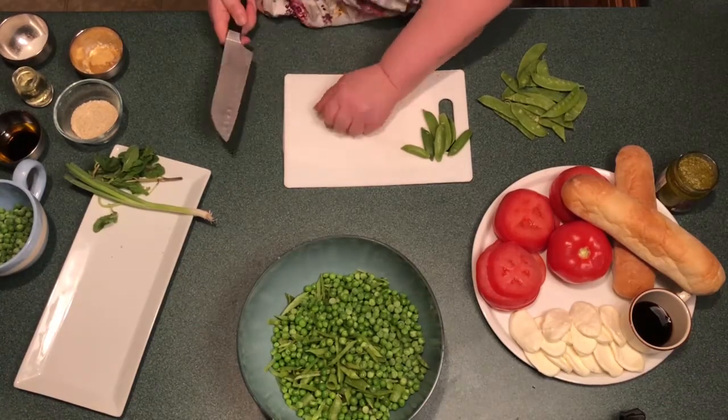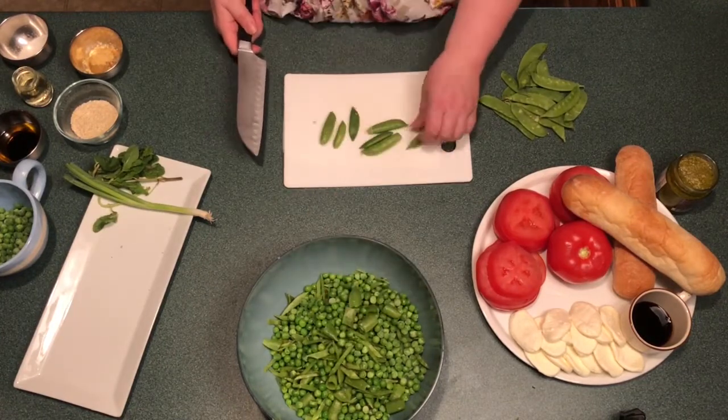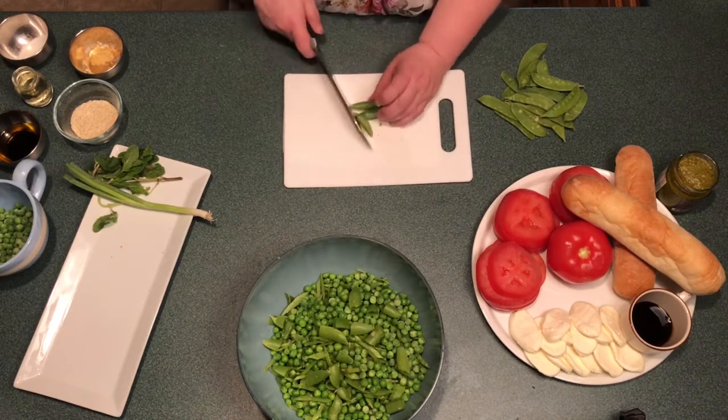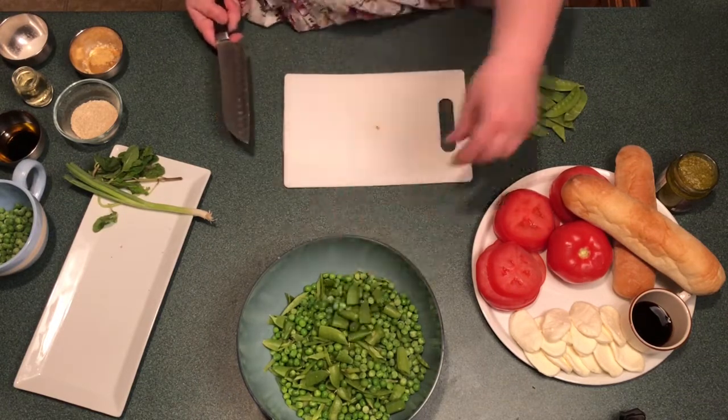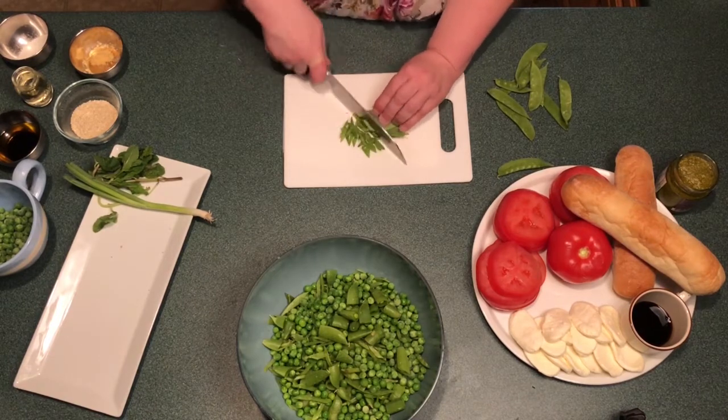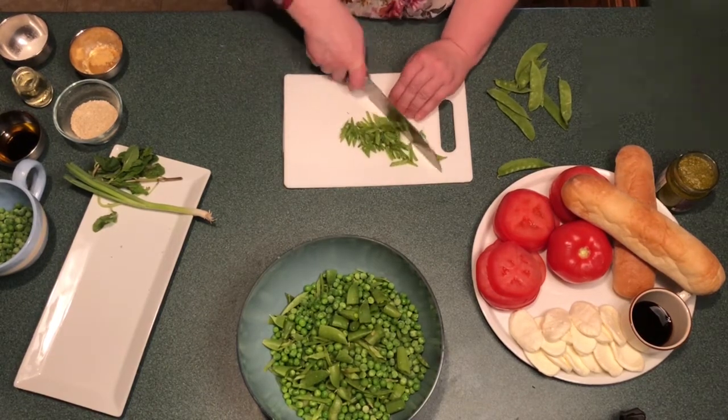Before beginning, put a damp cloth underneath your cutting board to keep it from moving while we're working. We're going to start with our pea salad. Take your sugar snap peas and cut in half. Gather the snow peas together and simply cut them into long thin strips.